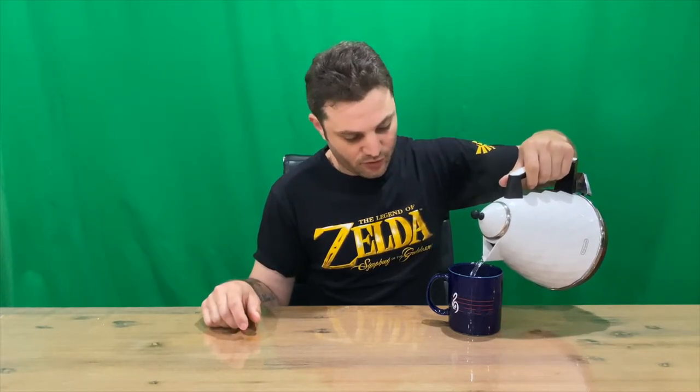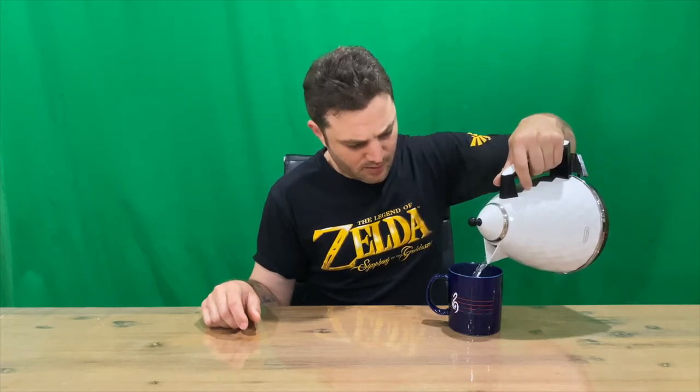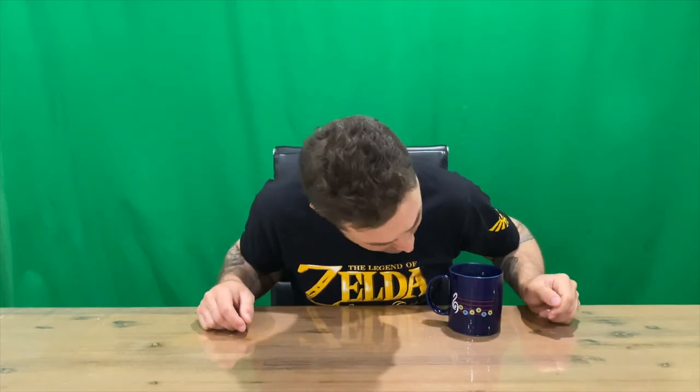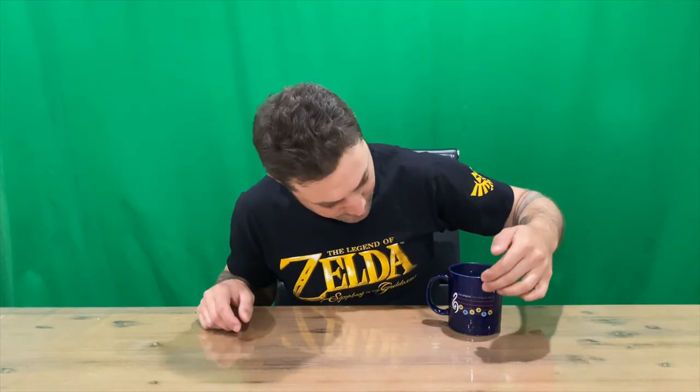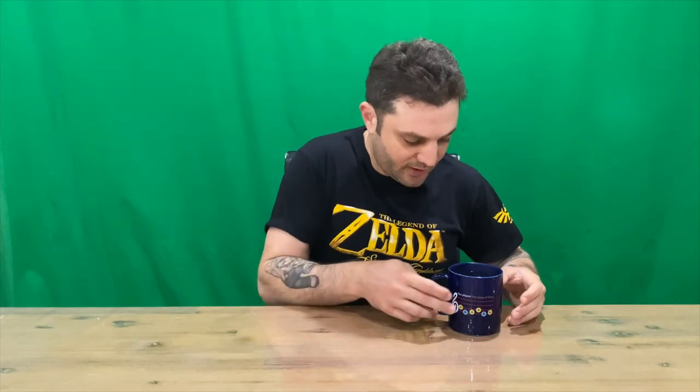Okay guys, got my hot water. We'll pour it into the cup and check it out as it changes color. It's quite a big mug. As you can see it's already changed — that's the image, probably from the N64, so Ocarina of Time, because you've got your C-buttons there. Here you go, get the sound again.